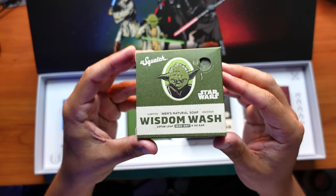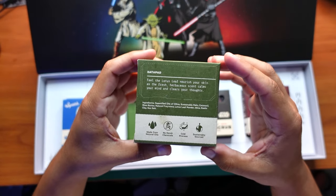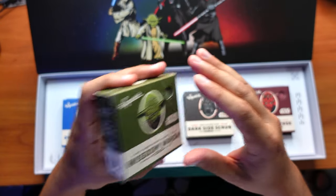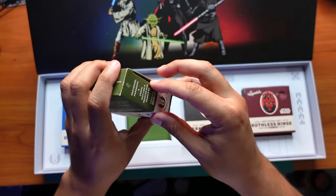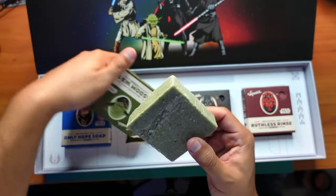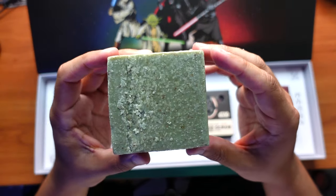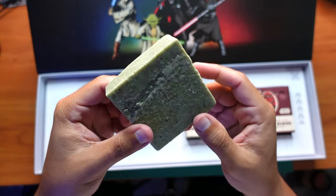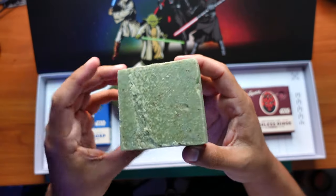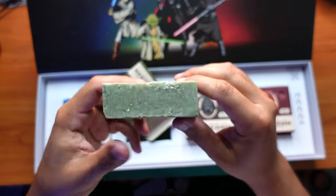Here's Master Yoda's — very nice. It doesn't have any kind of swirl or design on there. It looks like just a green bar with little bits of stuff inside of it.